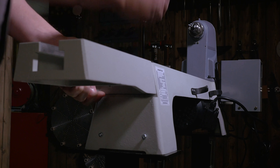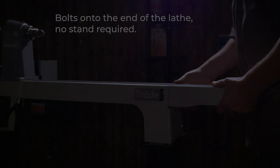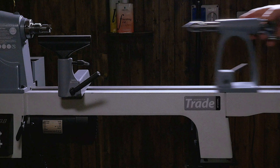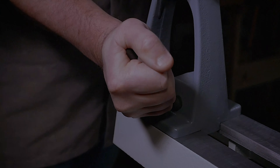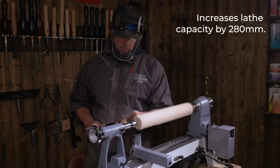Our new design is easy to fit, simply bolt onto the end of the lathe without the need of the stand. It transforms your lathe, providing increased capacity for longer projects.